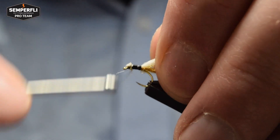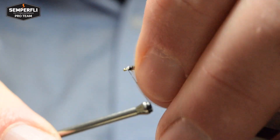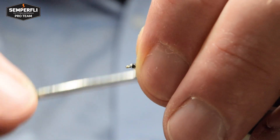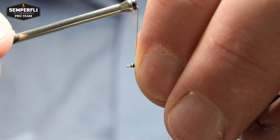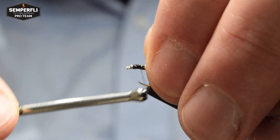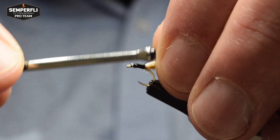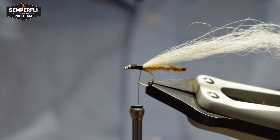Tidy up the tie-in of the body and the wing right to the eye of the fly, making sure we bind down those ends and then pull any stray fibers back. Taking the time to make sure we catch them all in — this will help keep the head of the fly nice and neat. Then return the thread back to the tying point for the body, making sure we've got a nice smooth underbody.